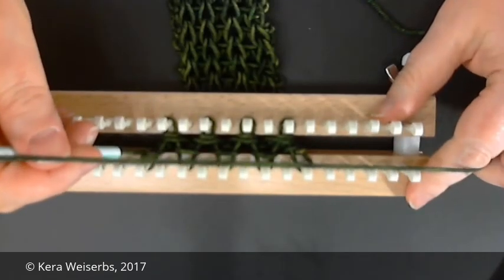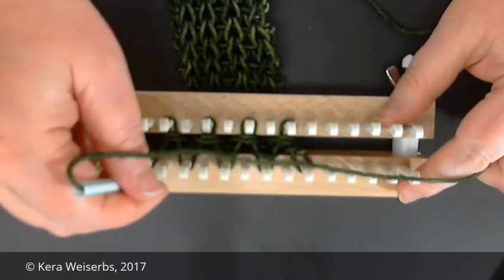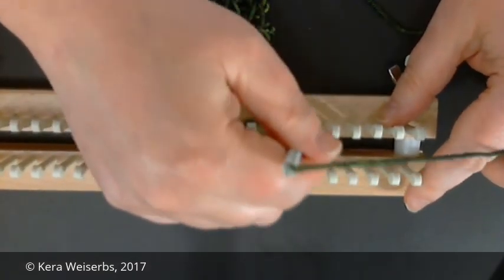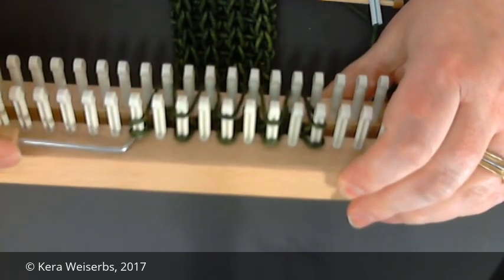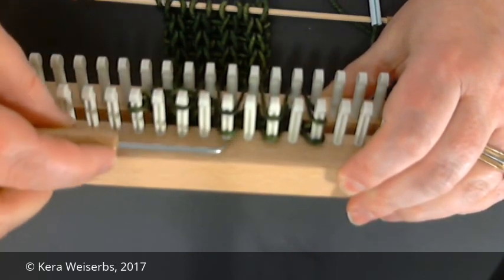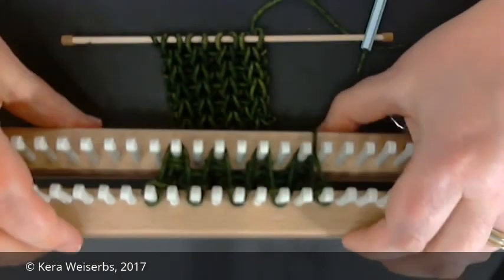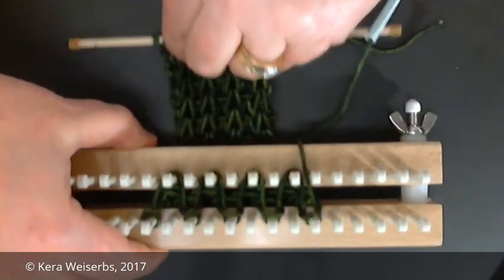Now I'll demonstrate the English brioche stitch on the double rake loom. Weave your yarn around the pegs using the English stitch pattern. Knit off loop pairs on the back rake. To form even stitches, push the yarn between the rakes and pull on your anchor.